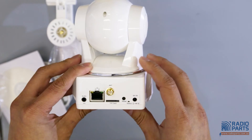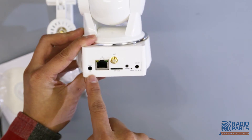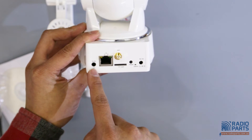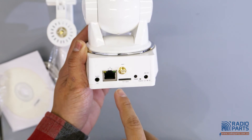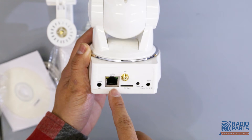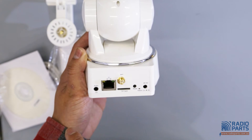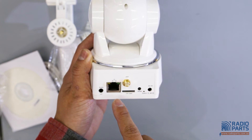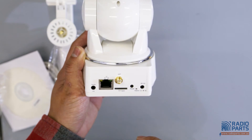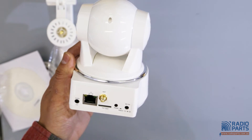Take a look at the back. This is the audio out — 3.5 millimeters — so you can connect with your speaker. And this is the internet port. If your router doesn't have the WPS function for first-time setup, you just connect the cable to your router and use the PC software on the CD to pair the IP camera with your PC.